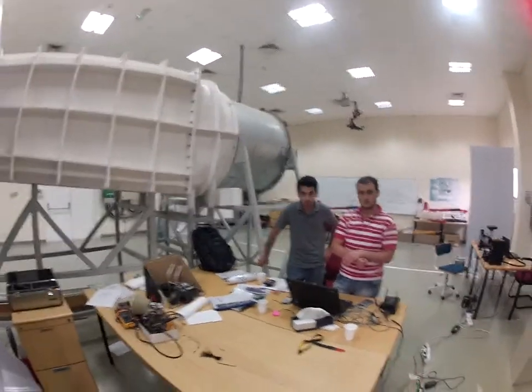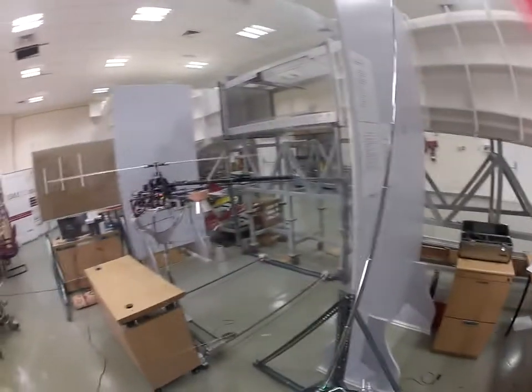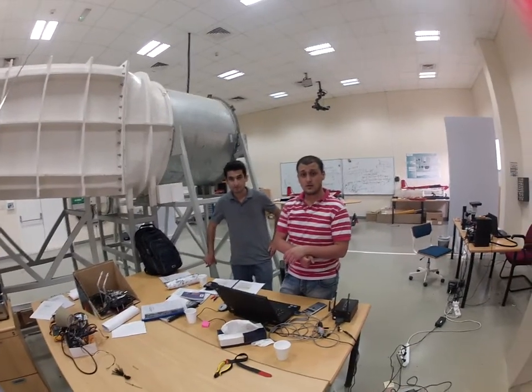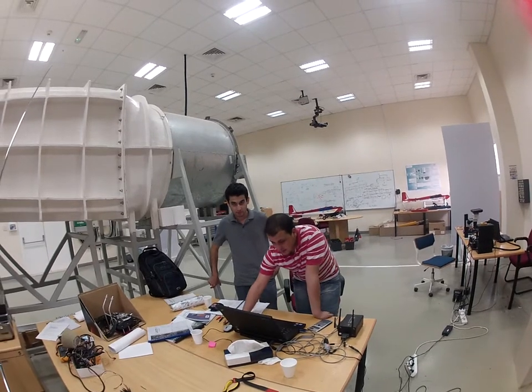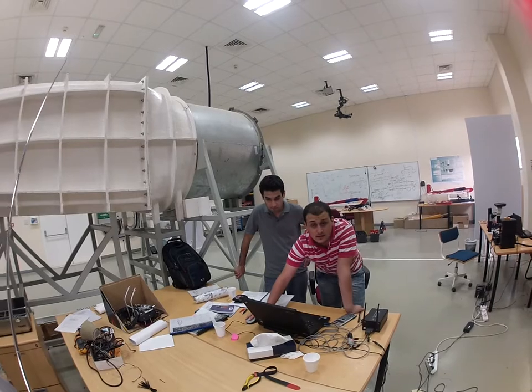So at 40% I don't have control on the rudder, but when I reach 50% I regain control. What's the problem? I should have control all the time — right?